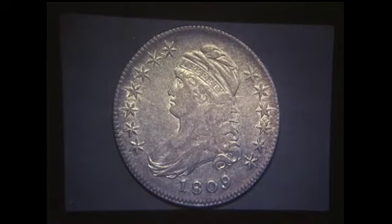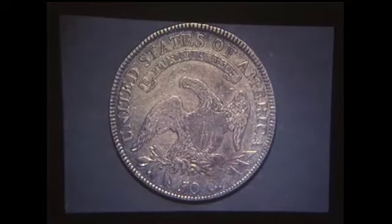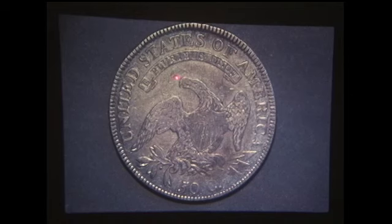Now we have the 1809-110. The 110 shares the reverse die with the 101. These marks occur partway through the 110's use — there are a few that do not have them. This early die state without the marks is particularly rare. All 110s have the line through star 4 as the 108s have. So if you have a recut U and you have this mark, then you have a 110, whether or not you have the marks under the scroll.